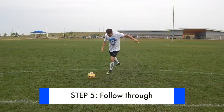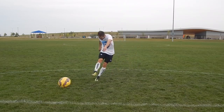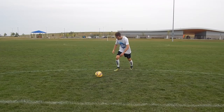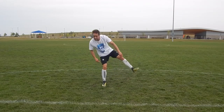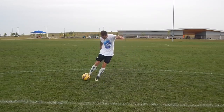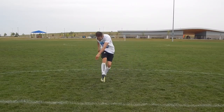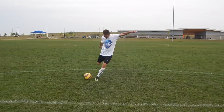Step five: follow through. As you push through the ball, keep your foot flexed and follow through towards your target — with your foot, but also your leg and your shoulders. The natural tendency is for right footers to pull their shots across their body to the left, and left footers to pull their shots across their body to the right. Focus on a straight follow through and you will produce a straight shot.